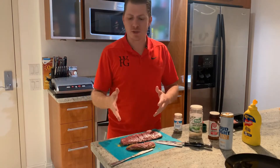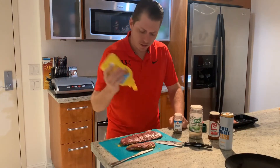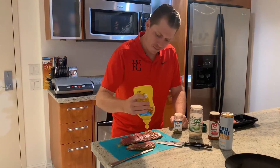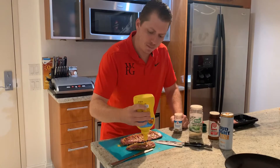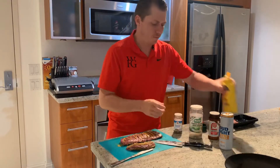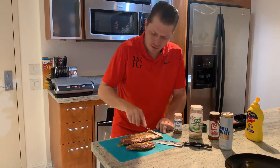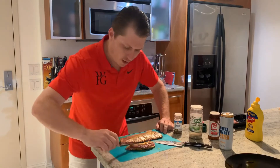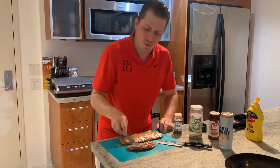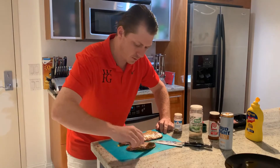I like to use skirt steak. Basically what I do is I take yellow mustard, put it on top, get a nice coating. What this does is it helps keep all the juices in while it cooks. Wipe it in, get it nice and thick on top. The other thing the mustard does is it helps hold the seasonings to the steak so it gets a nice good flavor to it.